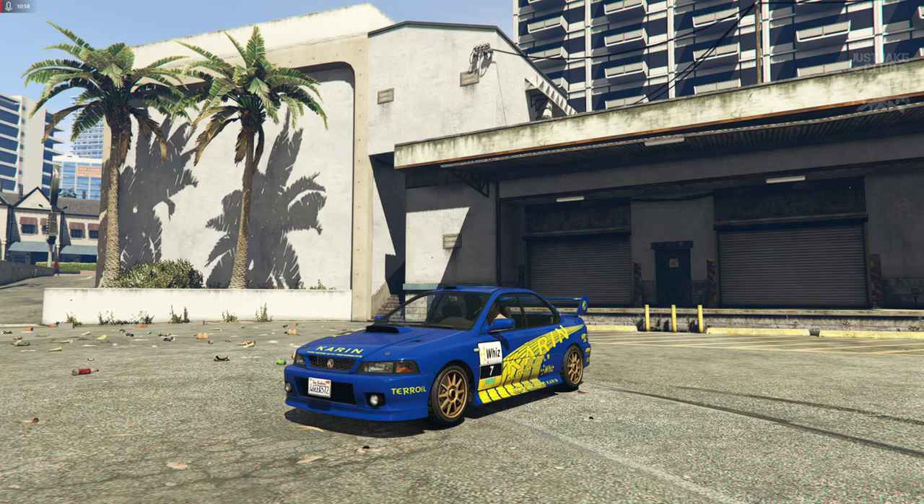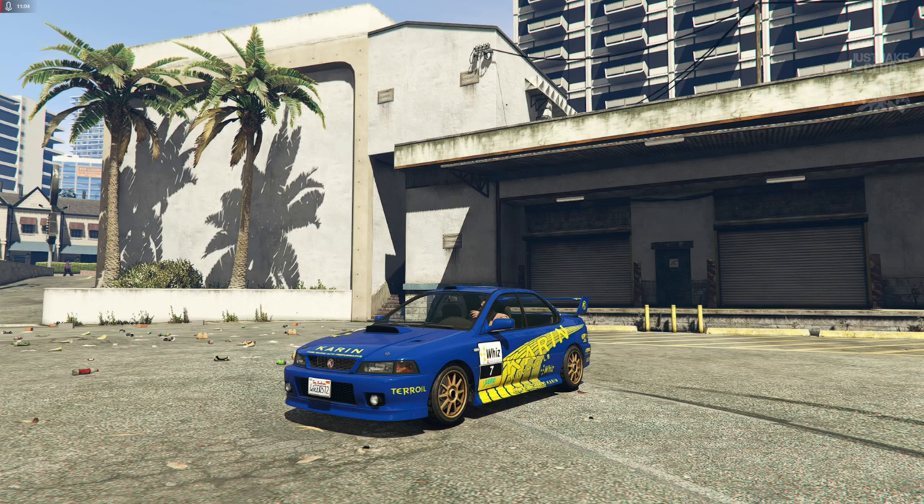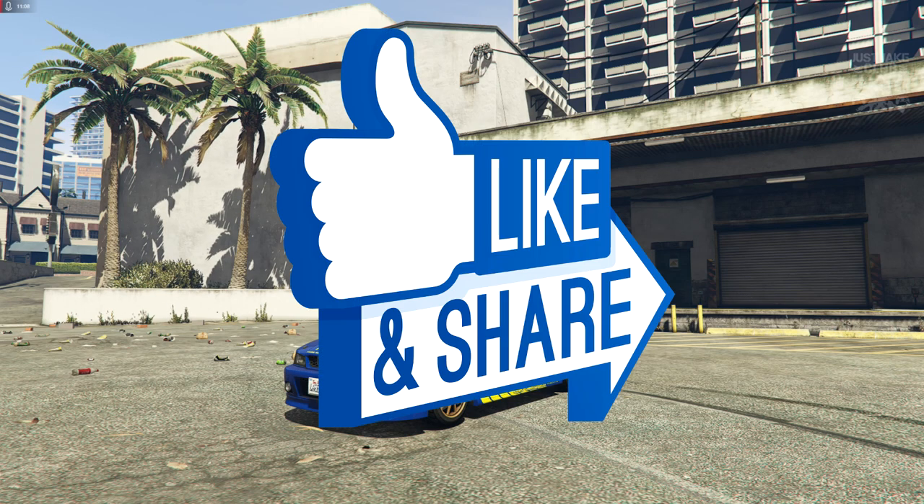I'm really happy with the way this build has turned out. That's going to be the end of the video — hope you guys enjoyed this one. If you did, please smash that like button. If you haven't already, subscribe to my YouTube channel for more videos like this. Until next time, guys — I'm out, adios.